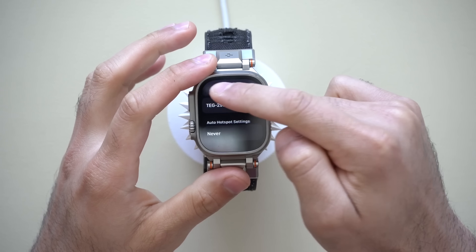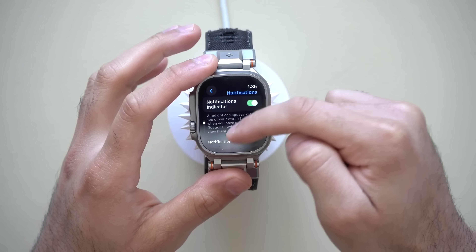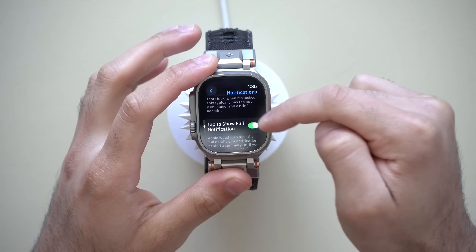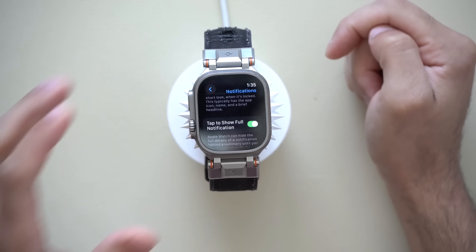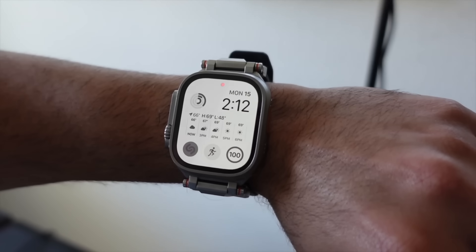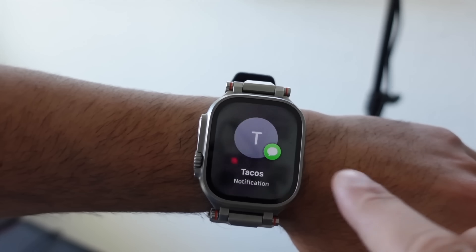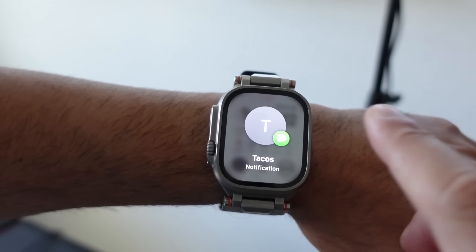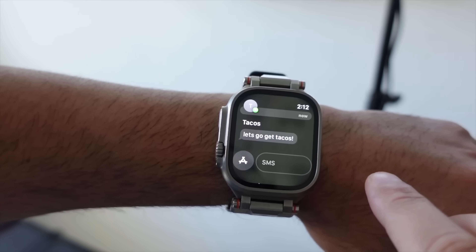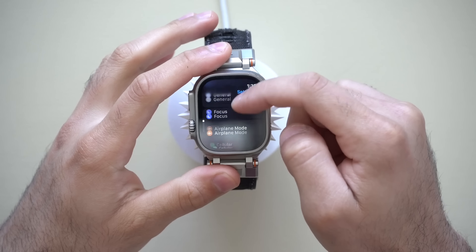Now in Notifications — another privacy feature you can use is scrolling down to Tap to Show Full Notification. By default this is turned off, but by having this on, instead of showing you the message content, it will only tell you the sender and the app that the notification came from. You can then tap to view the body, or just glance at it from afar and not bother. So if you'd like to give yourself a bit more privacy power, you can enable that right there.